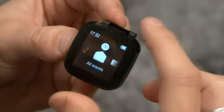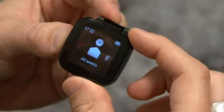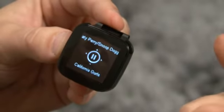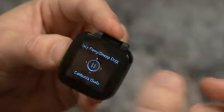LiveView has a very cool function which allows you to remotely control your music player in your Android phone. Just long press and then you can start the music. You can also turn up the music volume and skip to different tracks.